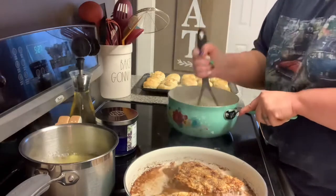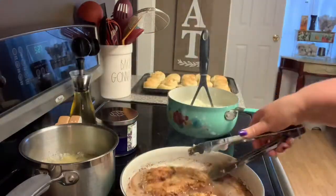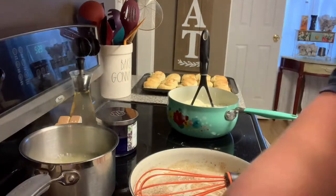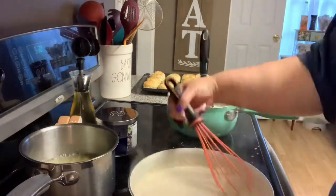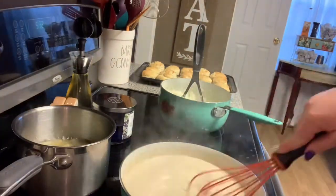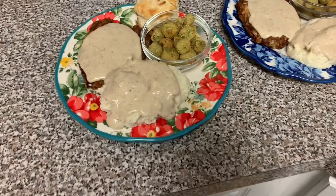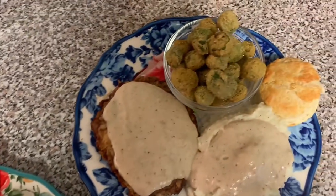I checked the temperature of the steaks and removed them from the heat. I removed most of the grease from the pan and added flour to the drippings to make a roux, then added milk little by little to make a pan gravy. The only seasoning in the gravy is salt and pepper. This is what it looked like all together: steak with gravy, mashed potatoes, fried okra, and homemade biscuits.